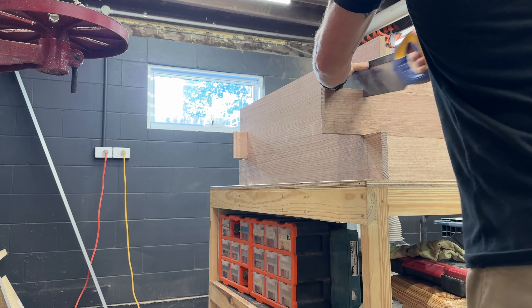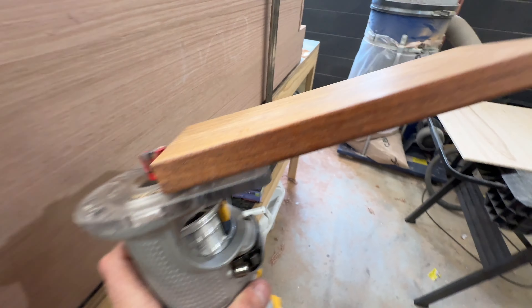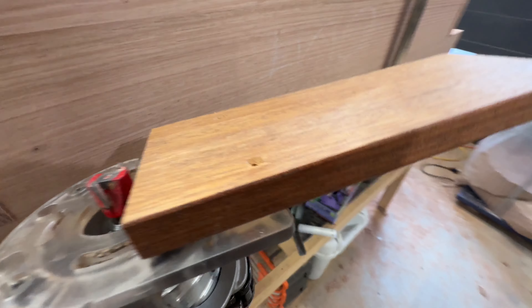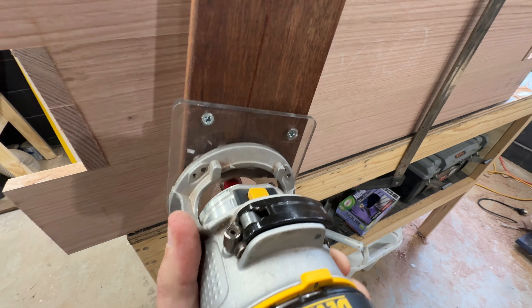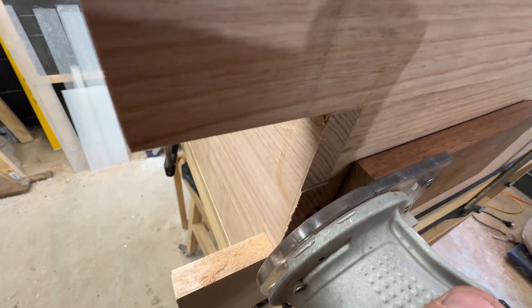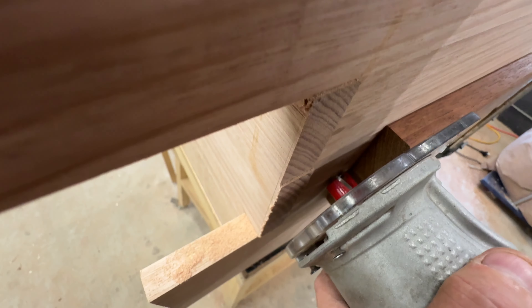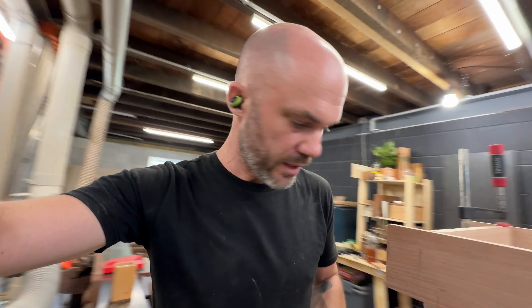I've cut this piece of the board off but now this end grain is proud of this long grain opposite. So I've come up with this — it's a hardwood board that is screwed into the housing of the router and then I've got a big bit on there. I should be able to run that board flat against the long grain and then bring the bit in and that should cut this flush. I've seen something similar done before for cutting dowels but not for this, but I'm pretty sure it'll work. We'll find out.